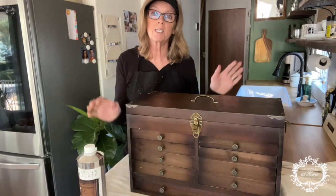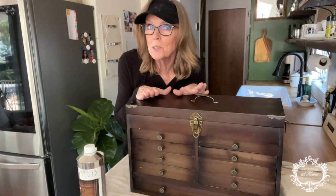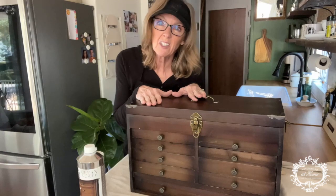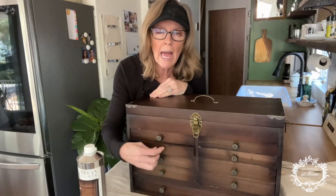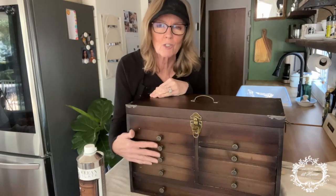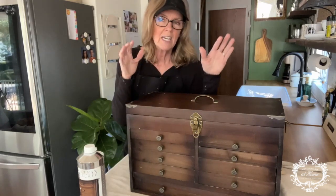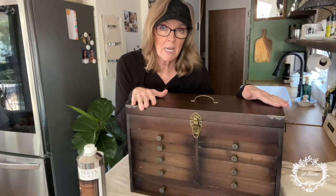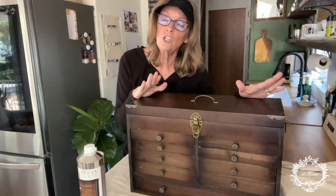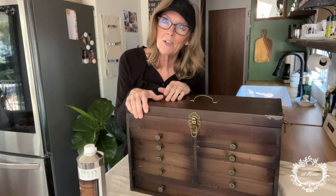Today I am here to show you how I'm going to take this new but supposed-to-be-looking-old machinist box and really make it look old. I might be a little obsessed with drawers — I absolutely love anything with lots of little drawers. I love things that are old and chippy and weathered, and when I found this box I could not resist. I had to buy it, but it just doesn't look old enough for me. So today I'm going to use cracked patina from Amy Howard at Home and show you how to take this pretty new machinist box and make it look old.